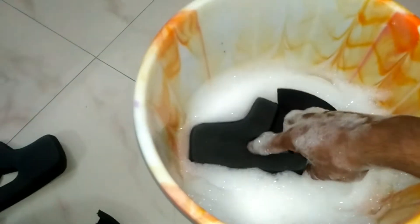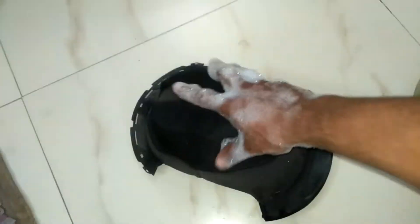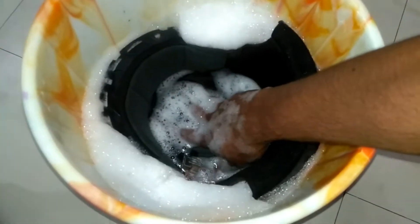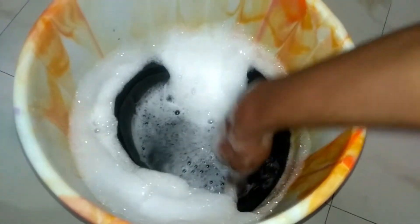Now take half a bucket of water and use a soap oil or mild detergent, and just put these paddings inside it. My advice: don't go for a harsh detergent — it will damage your padding. So it's better to go for a mild one.